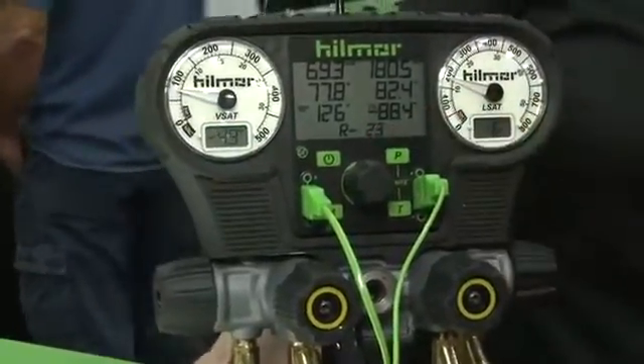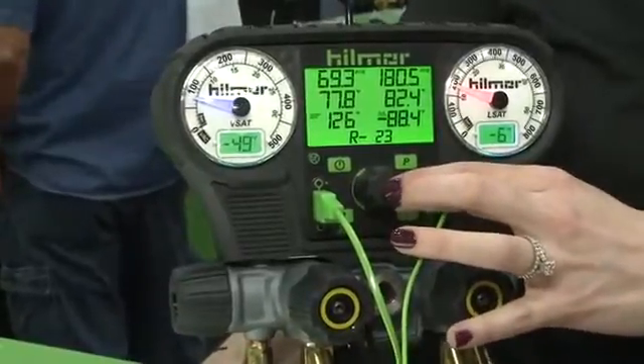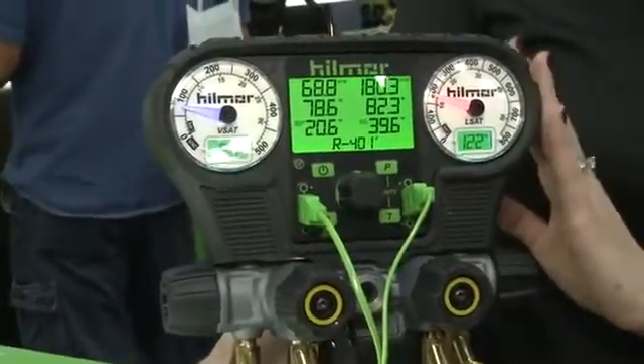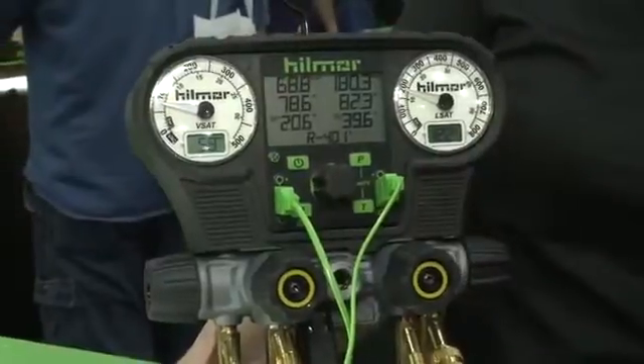We have 39 refrigerants that are preloaded into the system. You can change it by pushing the button for two seconds, turning the knob, and selecting any refrigerant. The outside gauges will change color based on the refrigerant that's selected — it'll correspond with the refrigerant that you just selected.